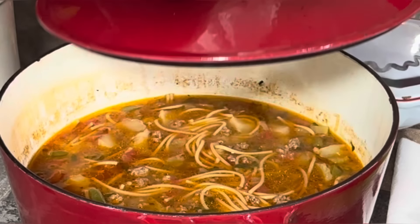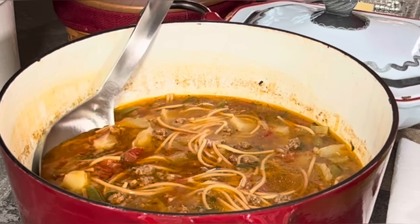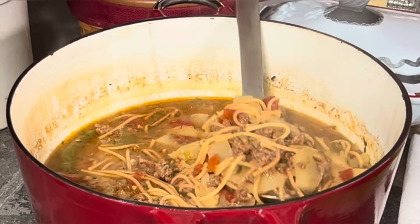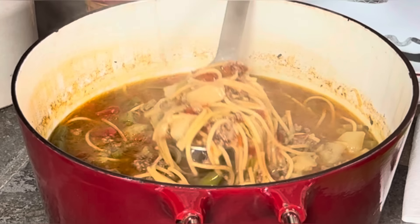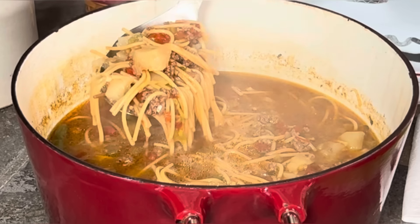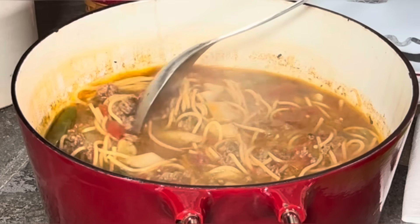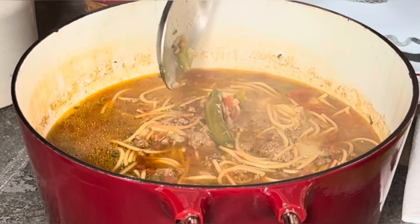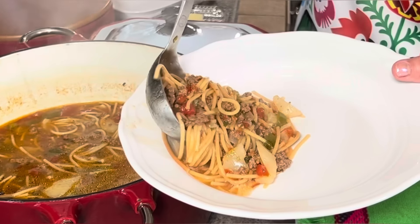Our fideo with ground beef and potatoes is ready — let's take a look! I gave it about four minutes to cool down a little bit. Look at that — delicious! And look at our Serrano pepper right there.